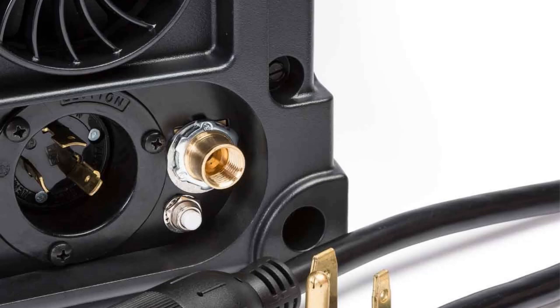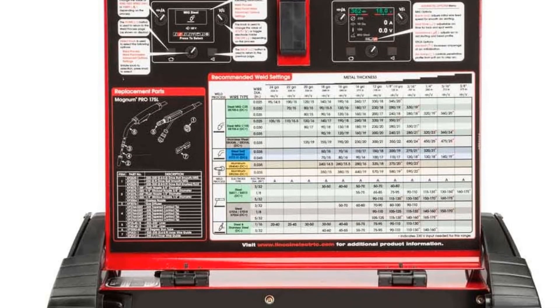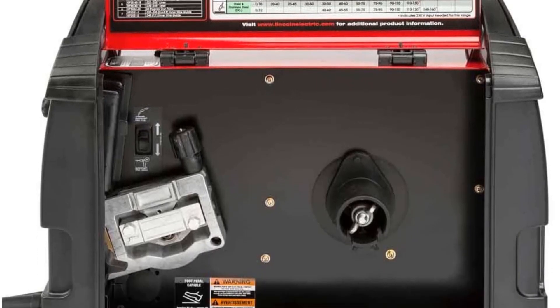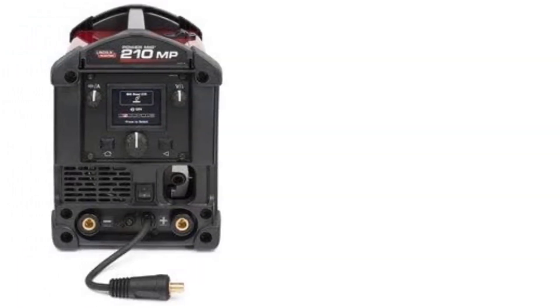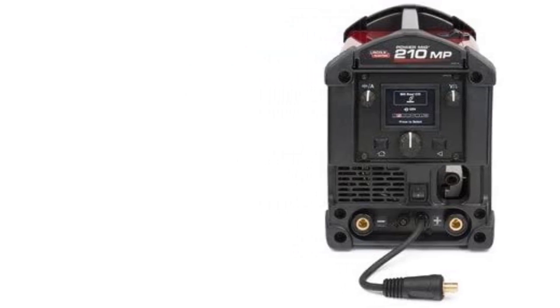You will have the ability to perform MIG welding, flux core welding, DC stick, and DC TIG welding processes. It is crafted from sheet metal so it is rugged and sturdy. It provides you with the ability to weld aluminum, mild steel, and stainless steel that is up to three-eighths of an inch thick.